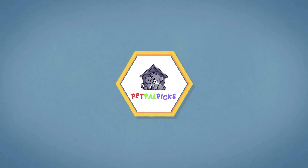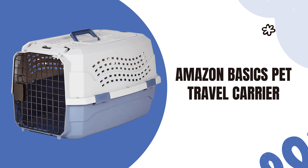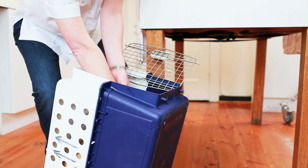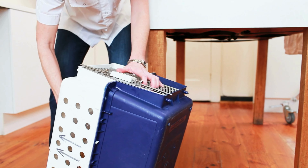Welcome to our channel. Today, we're excited to introduce you to a must-have for every pet owner — the Amazon Basics Pet Travel Carrier. Whether you're planning a long journey or a quick trip to the vet, this carrier promises comfort and security for your beloved pet.